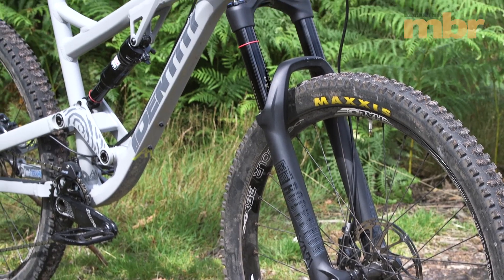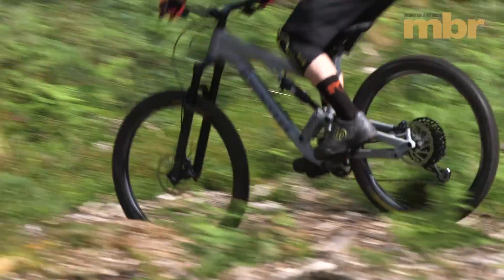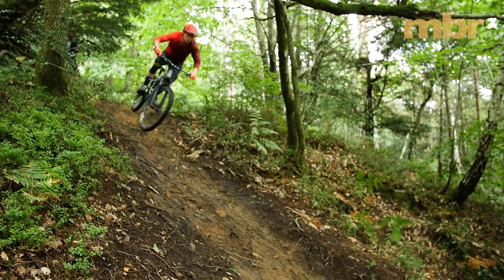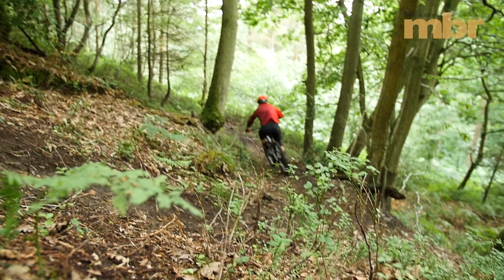Keeping it RockShox at both ends is a 160mm travel Yari RC. It's not quite as good at ironing the big creases in the trail as the Lyric on the DMR, but it feels every bit as stout. On the climbs, a relatively steep seat angle helps keep your weight forward and the front end down, while the SRAM GX Eagle drivetrain, with its wide-range cassette, helps disguise the bike's extra weight.